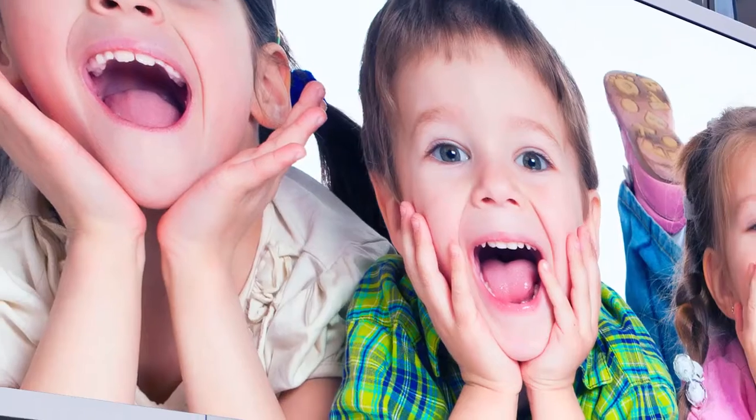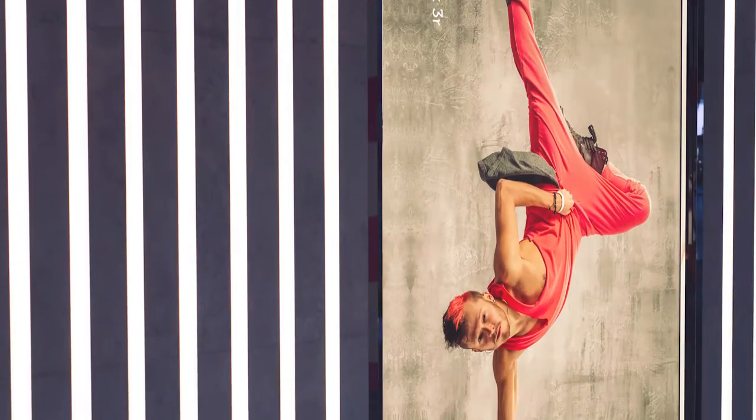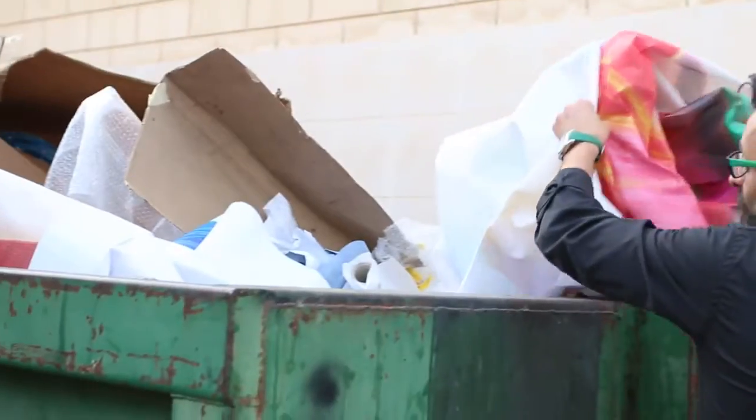Certain thin and stretchable media types, such as textile or thin vinyl, can be quite challenging to print on. They tend to wrinkle, which might ruin jobs and cause damage to printheads.